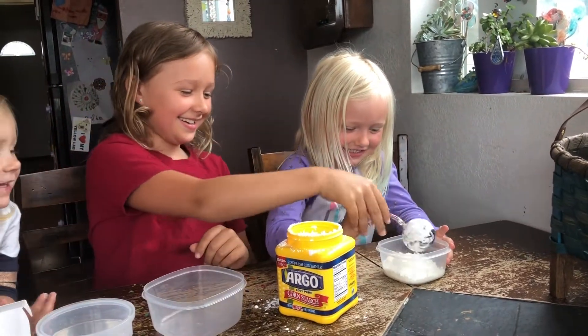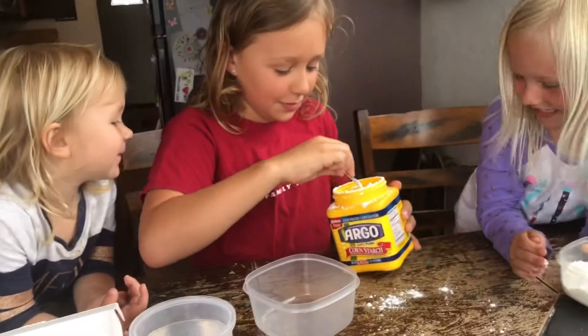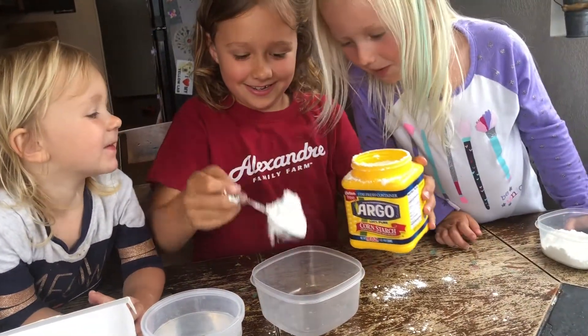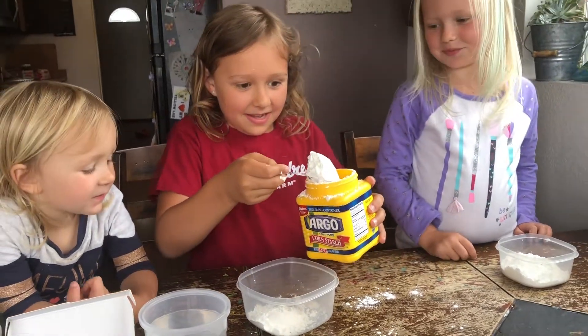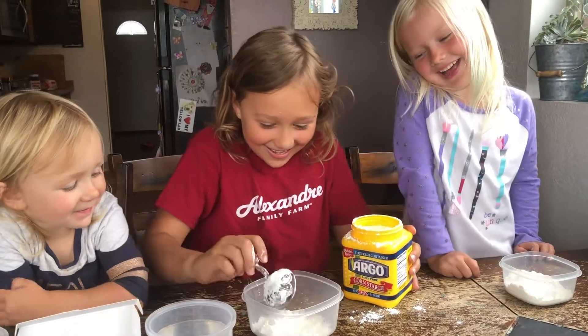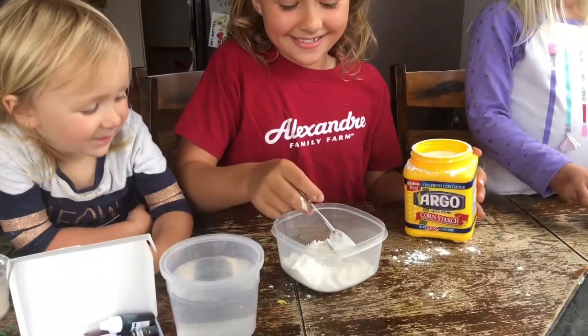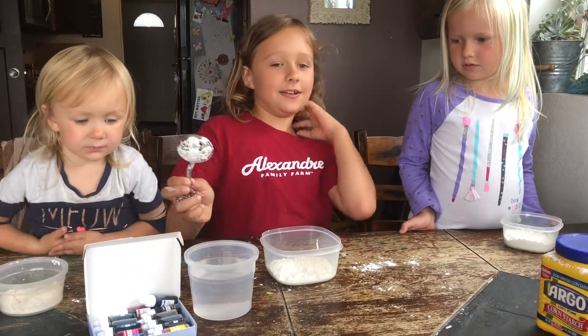My turn. That looks like a mountain. Let me see — you got a mountain. Kamala needs three. We'll do one scoop of water at a time to see when it's good.